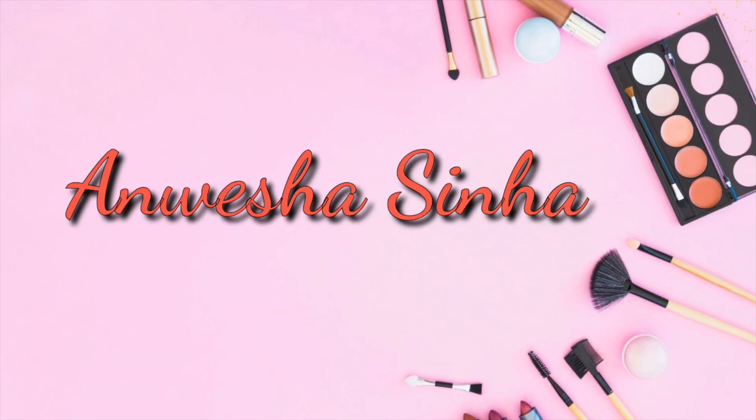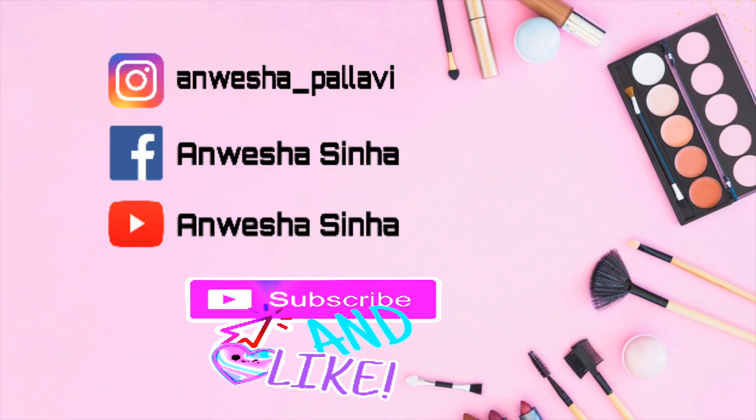Today I have some kurtas to show you all. These are not all from my recent purchase but also from my old collection. I want to show you all of this because I really love them very much and hope you will also like them. So without any further ado, hello, I am Anvisha Sanaa and welcome back to my channel. Today's video is all about some kurtas I really wanted to show you from so long.